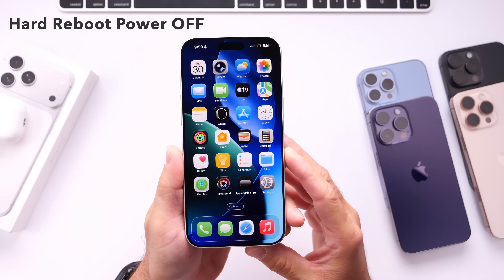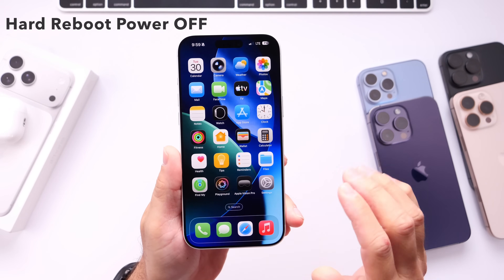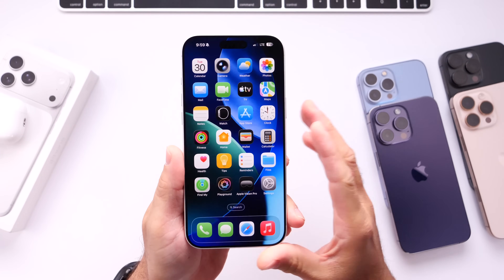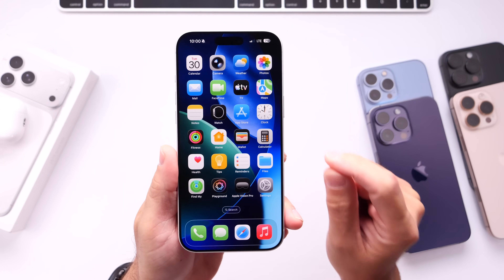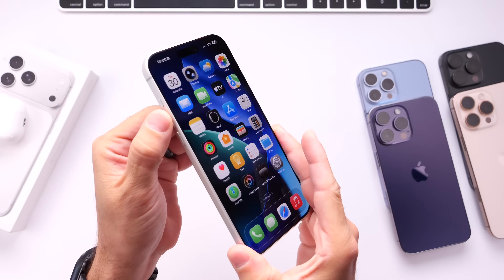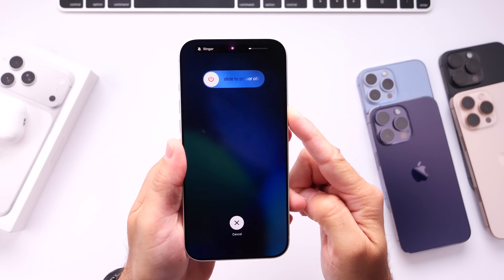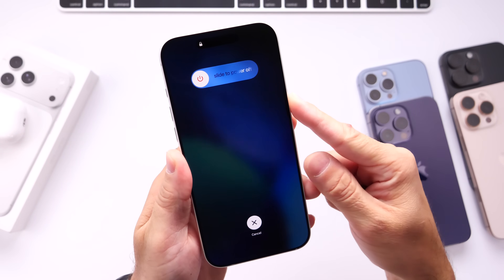Now this third method is a hard reboot. I only recommend you use this method if your iPhone is completely unresponsive — you can't swipe on the screen, you can't press the buttons, nothing is working, it's just completely frozen. This is how you unfreeze your device. Press volume up, press volume down, and then press and hold the side button. Do not release that side button until you see the Apple logo.